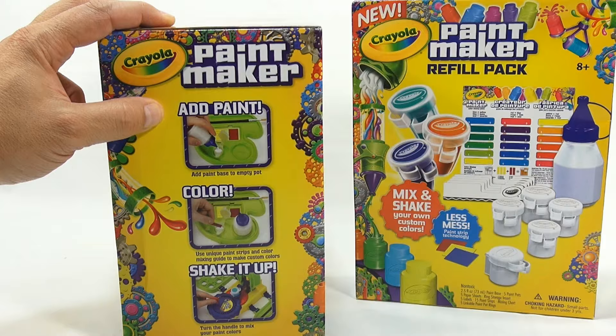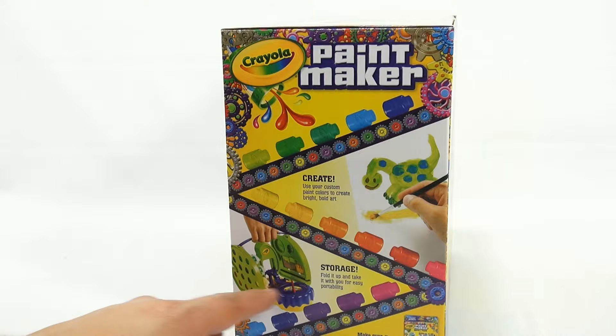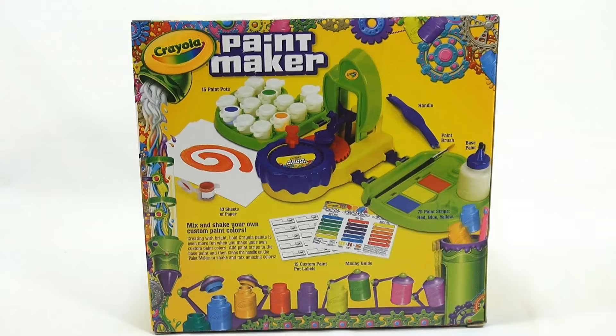For now I'll use what's in the box. Just add paint color, shake it up - alright, that's exciting! Let me get this out of the way. This side says 'Create' and then you can fold it up for easy storage. Here's everything that comes in the box, which is my next step.